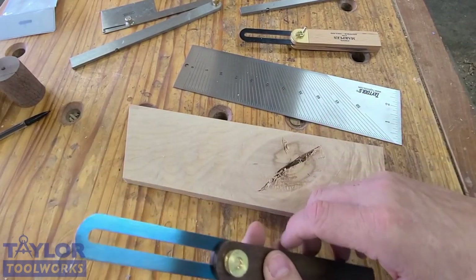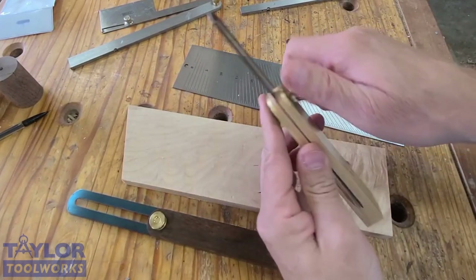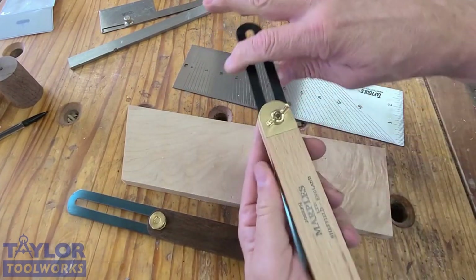Greetings. I want to talk to you about sliding bevel gauges, because I think they're an important measuring tool to have in the shop.